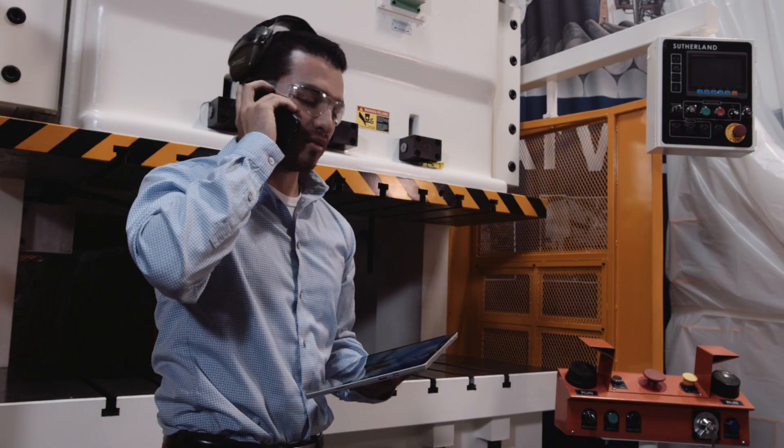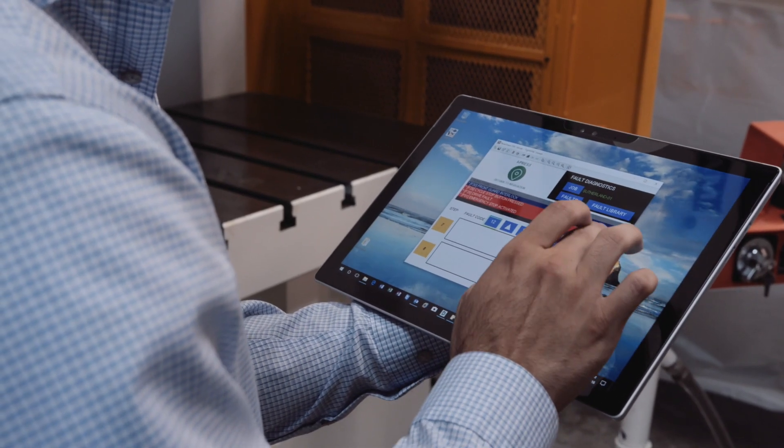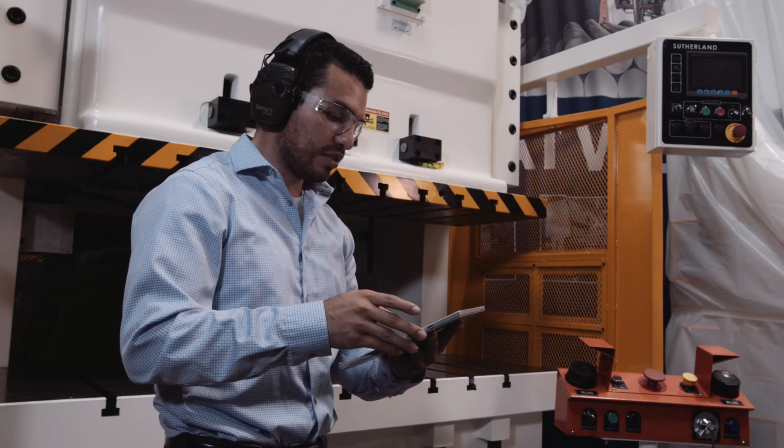The advantages of this is quick access and remedy to a situation. For instance, you're running a second or a third shift and you encounter a problem. Your maintenance people or your supervisors can look at the information on iPress at that moment from their home or anywhere else they might be. It gives you instant access to the system to instantly solve a problem.